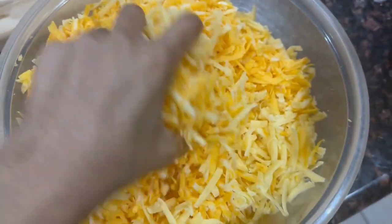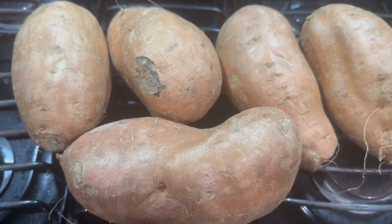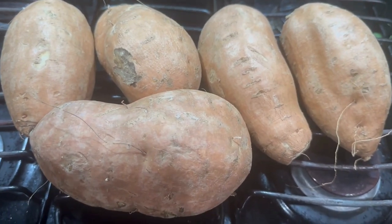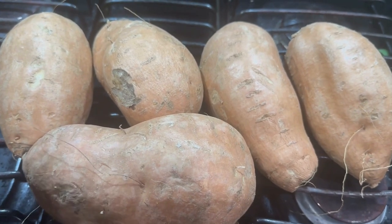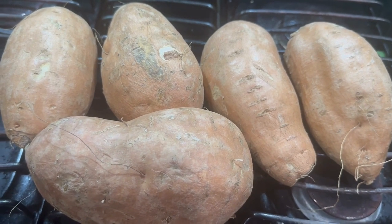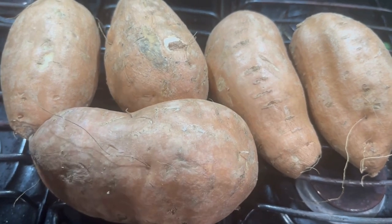I'm wondering how y'all make your sweet potatoes for pie — do you boil them or do you bake them? However you do it is fine, but if you don't bake them — roast them, I should say — you are definitely missing out on an element that roasting gives to it. I love this time of year because the sweet potatoes are huge. The rest of the year they're those little small itty bitty ones. We're gonna wash those and get started.